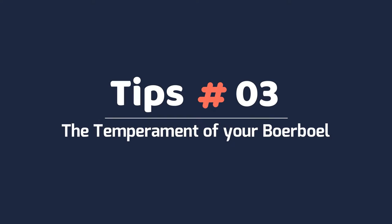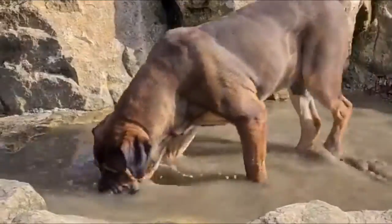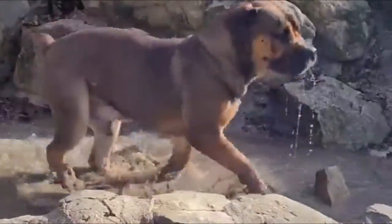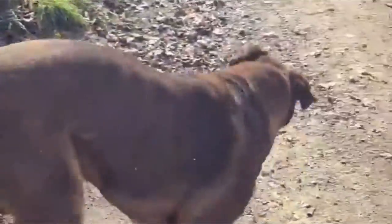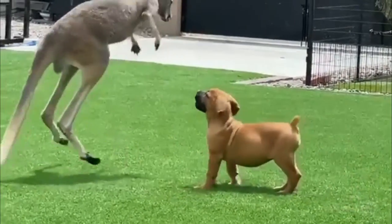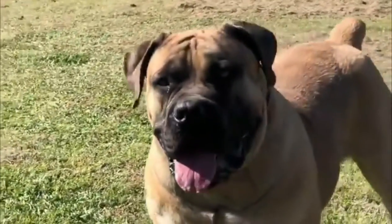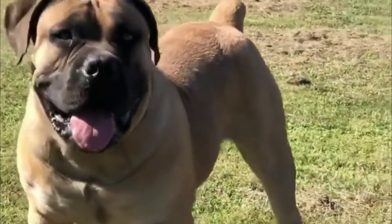Tip 3 – The temperament of your Borble. This dog is an intelligent and dominant dog with an eagerness to please and solid protective instincts. These dogs love family and children. A violent or offensive attitude towards other animals should not be mistaken — this breed is an excellent guard dog and mostly patient and gentle with kids and small animals.